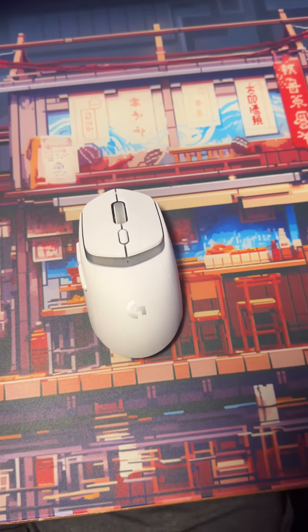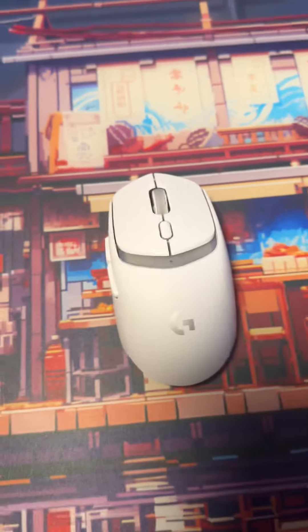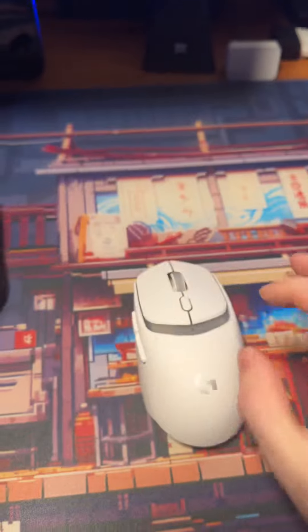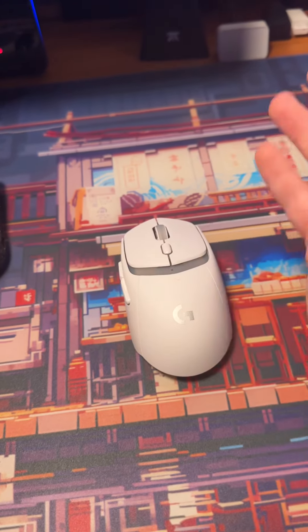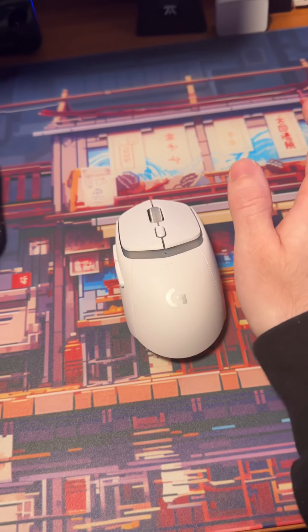That's where the goodness ends and where I don't understand what Logitech is doing anymore. They released a 60% keyboard for $180 that doesn't have any cool fancy features — and it's $180. I don't know what they're doing.